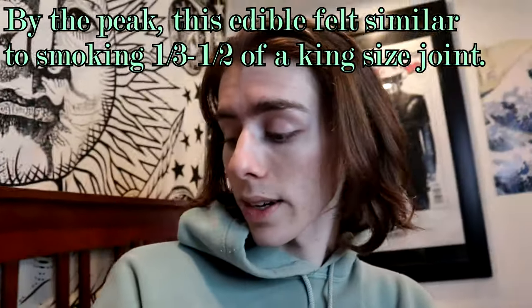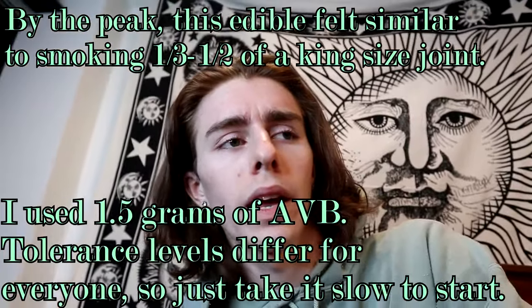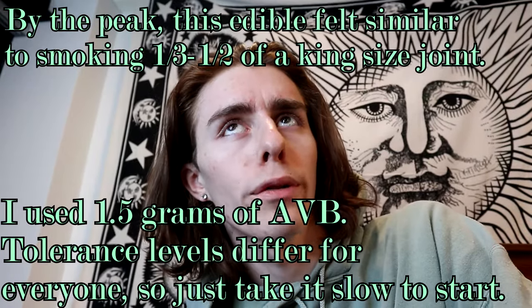Something else that's cool is edibles tend to hit differently than traditional smoking or vaping. So you get to kind of experience both sides of it. I don't know if you can tell my eyes are getting red at all — it doesn't look like it, but it's starting to work now, and it's only really gonna go up from here, probably kind of slowly. It might be over by four or five hours if I'm lucky, but who knows — it's always kind of a unique experience.